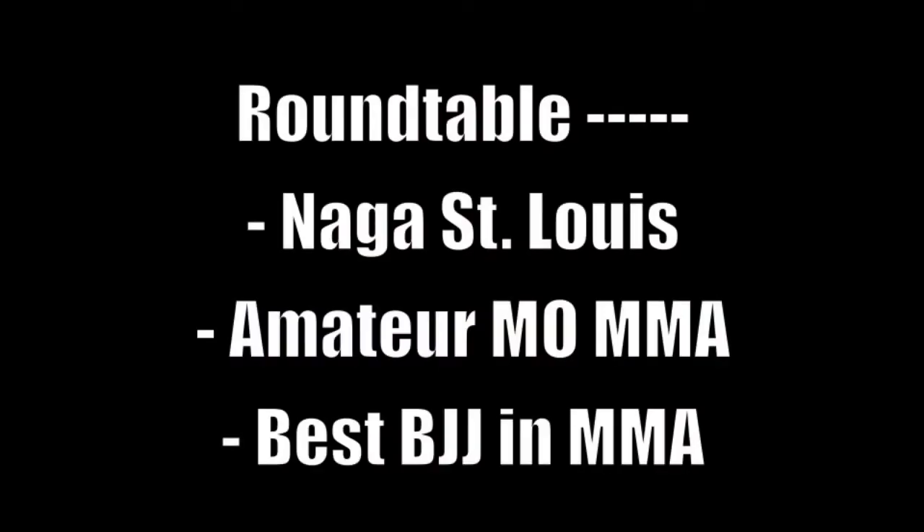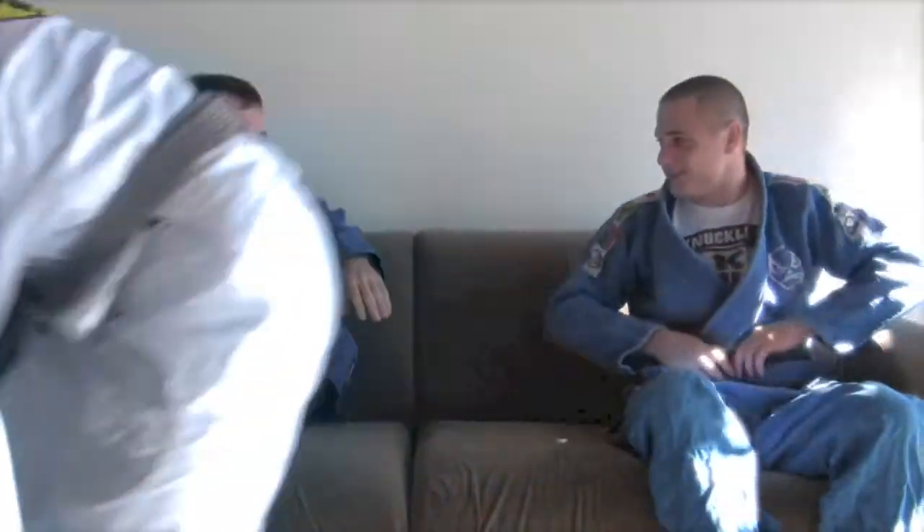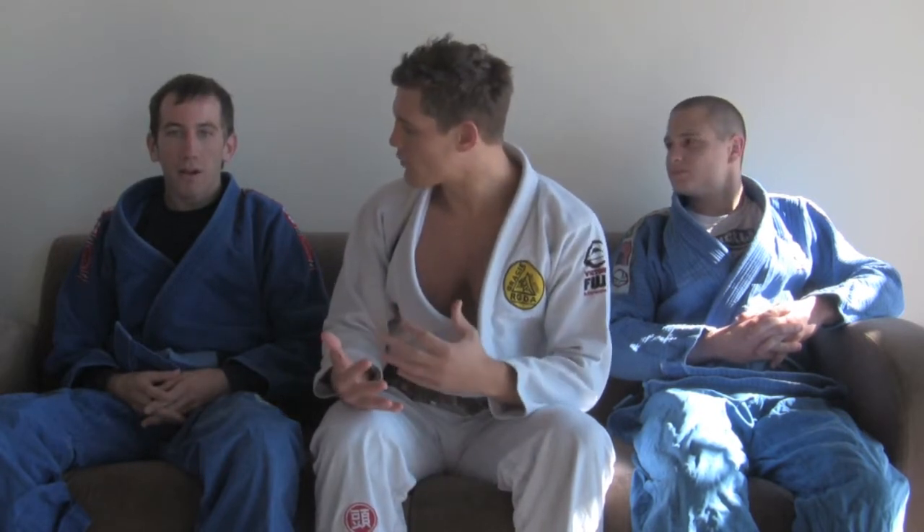This week we'll be using a round table to discuss a variety of topics. Welcome to knucklejunkies.com. Today we're going to do a quick round table of a couple questions. Since we just got done with NAGA here in St. Louis, I want to talk to Phil who competed in the NAGA. Phil, what was your experience like and how was it different from some of the other tournaments that you've competed in?